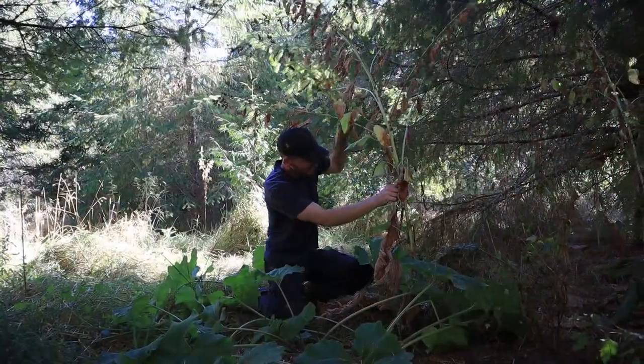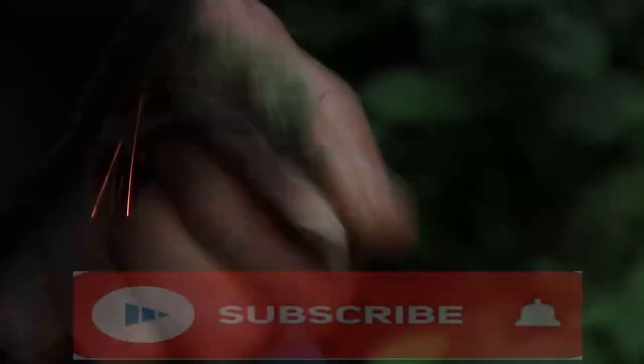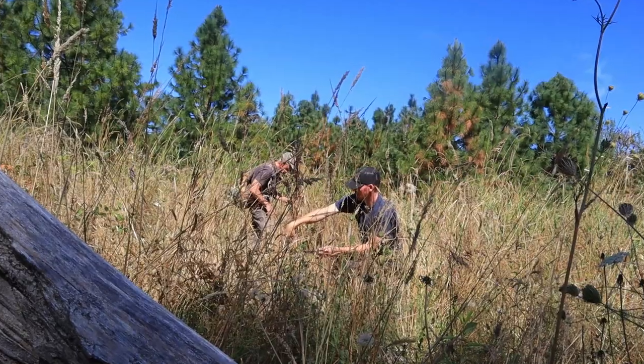I'm Luke, this is Wilderness Strong. If you love bushcraft fire making, ethnobotany and wilderness survival, make sure you're subscribed with notifications on because we've got unlimited content coming your way.